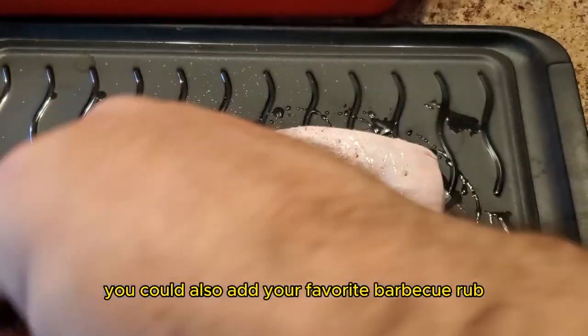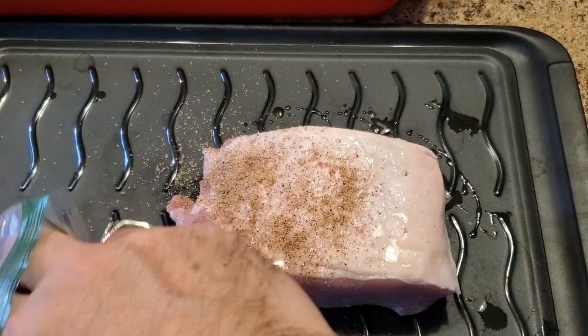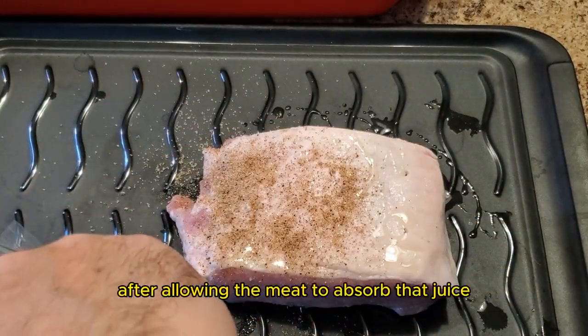At this time, you can also add your favorite barbecue rub. After allowing the meat to absorb that juice, it will be time to start the pit barrel cooker.